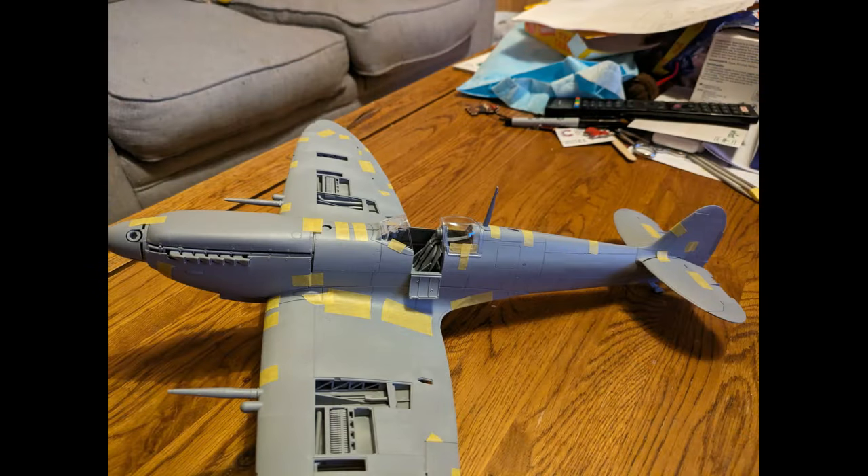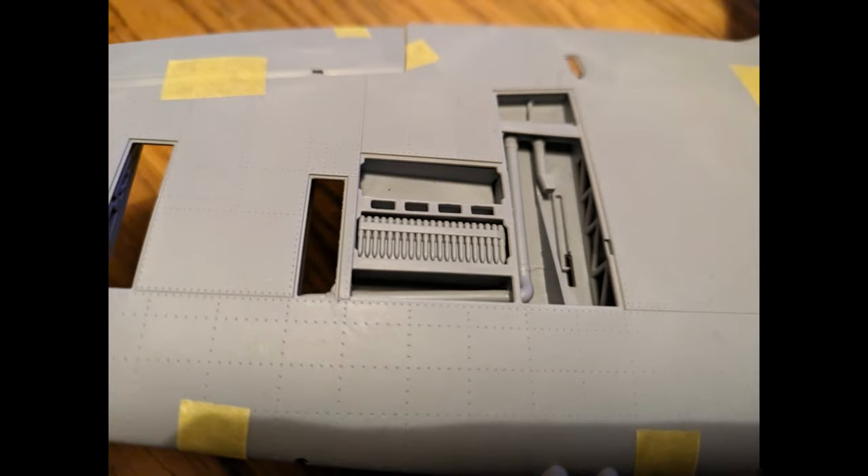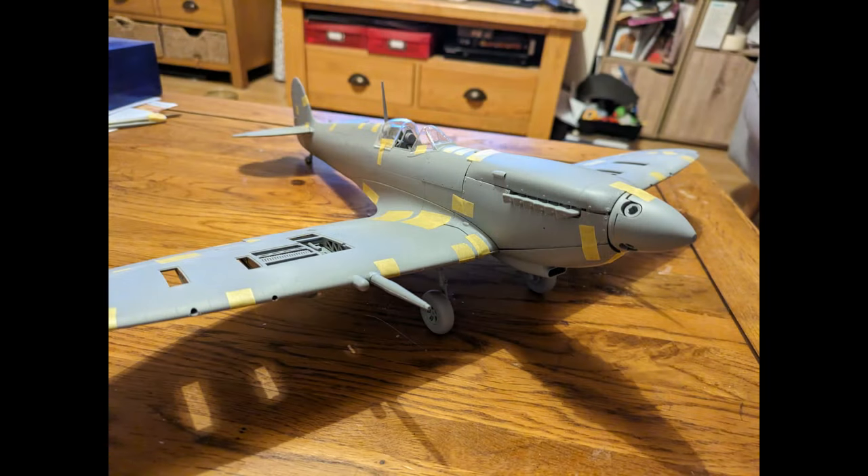I have to admit I'm blown away by the detail of this thing. We've gotten kind of spoiled with the detail on modern models made with modern molds and modern techniques — just amazingly detailed, right down to single pieces of ammunition. I think this is going to be a fantastic model once it's done.